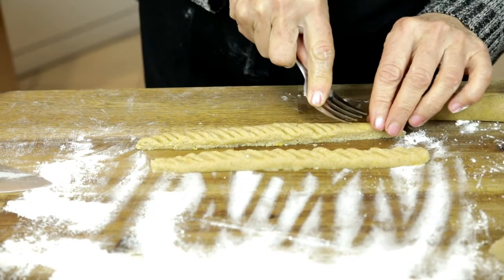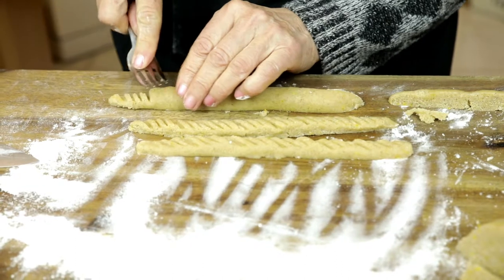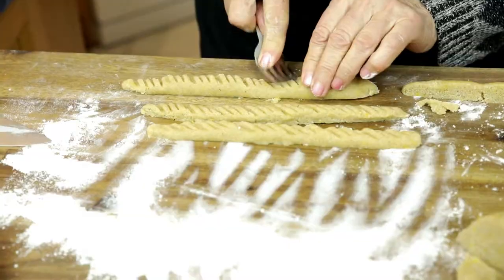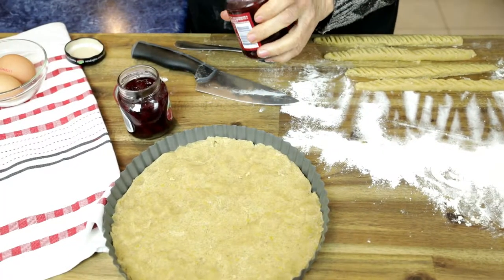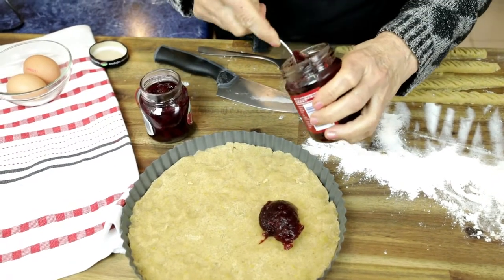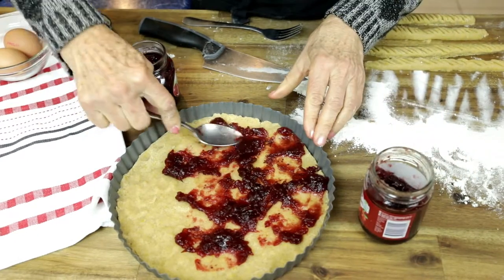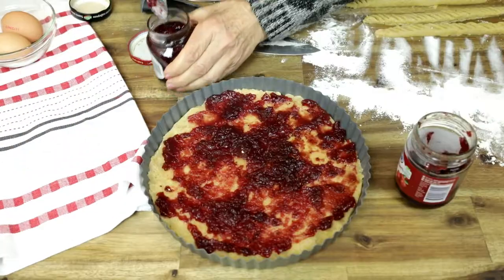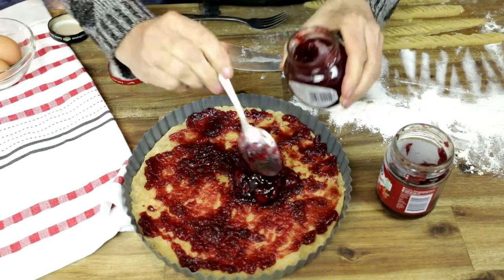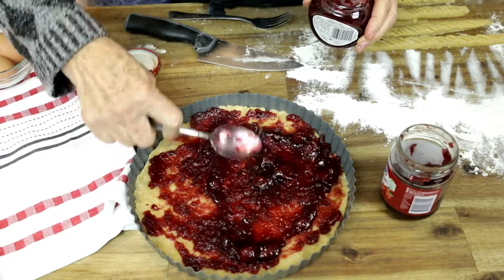Decorate it the way you wish — you can use some imprints or no imprints at all, it doesn't really matter. Now is the time to use the stuffing. I am putting cranberry conserve on it — I quite like it with cranberry — but it will be topped up with sour cherry in a moment, which will be an absolutely fantastic combination for flavor and color.